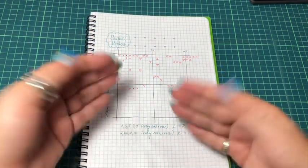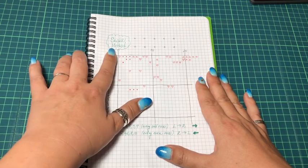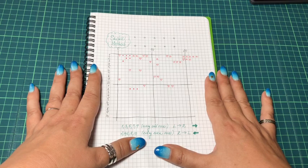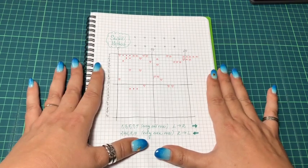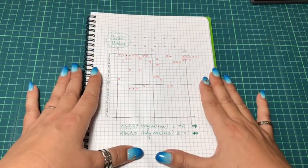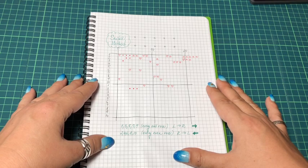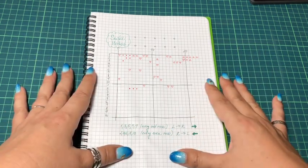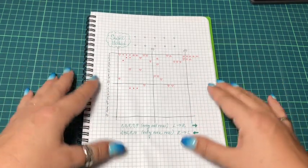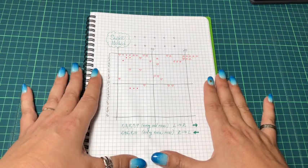Hi, my dear Floss Tube friends, this is NeedleNinja, welcome to my channel. In this video I'll be demonstrating a parking technique which I call the snake method. I use it for full coverage pieces which I'm stitching on — mostly nurse designs projects. I even made a video about how I stitch on these projects about six months ago.